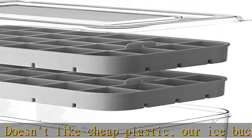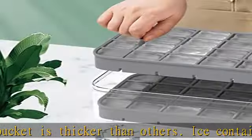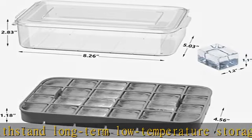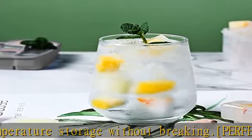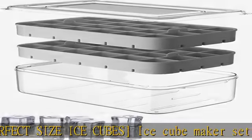Each tiny cube size is 1.2 x 1.2 x 1.1 inches. This bucket and tray system takes up little room and fits nicely in small freezers. The lid keeps ice cubes from absorbing freezer odor. This is a great way to prepare lots of little ice cubes for many drinks. The bin cover allows you to stack it into a corner along with other items.